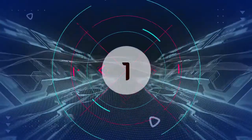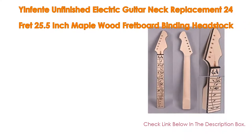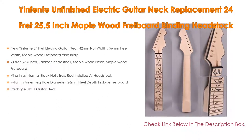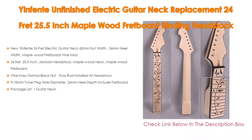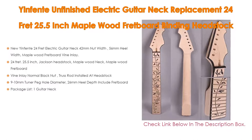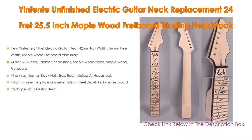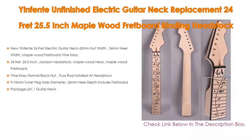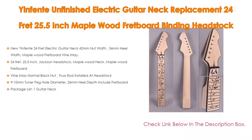Number 1. The Yin Fanta Unfinished Electric Guitar Neck Replacement, 24 Fret, 25.5 Inch Maplewood Fretboard Binding Headstock, is the most popular product on our list. It features a 24-fret electric guitar neck with 42mm Nut Width, 56mm Heel Width, Maplewood Fretboard Binding Inlay, a 24 Fret 25.5-inch Jackson Headstock, Maplewood Neck, and Maplewood Fretboard.